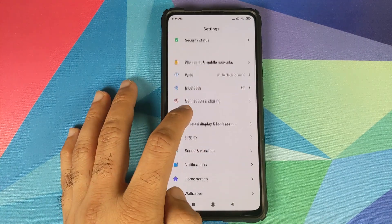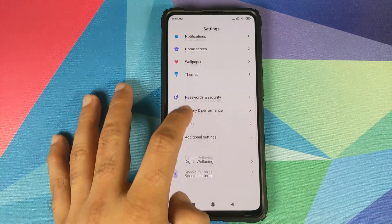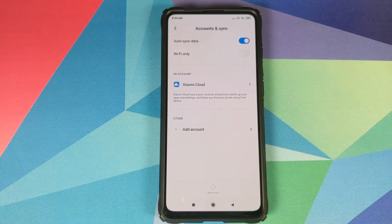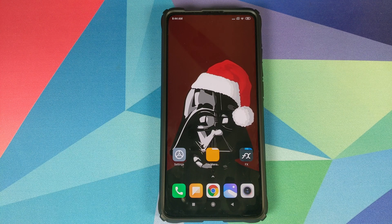Next, go into Settings and remove your password and fingerprint — go into Password and Security and remove your password, fingerprint, and any face unlock you have set up. Then go into MI Account and remove your MI account. Then go into Accounts and Sync and remove your Google account as well. Once all accounts and security measures are removed, reboot your device once to double check they've been removed successfully. We're removing these to ensure you won't be locked out of your device when switching ROMs.